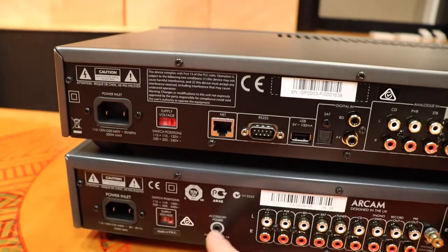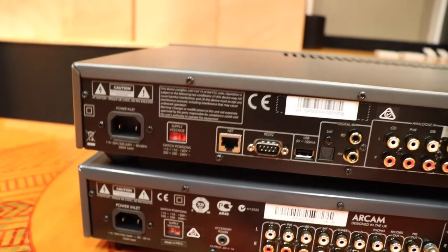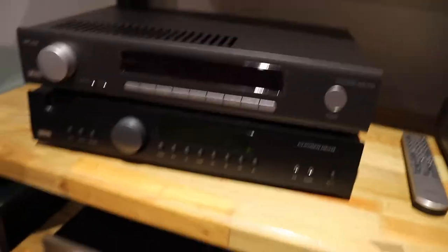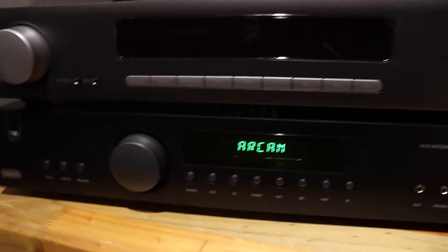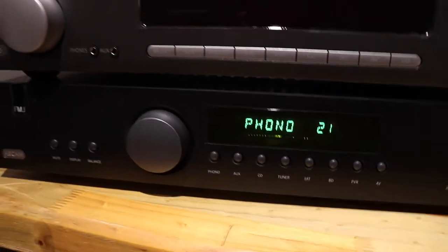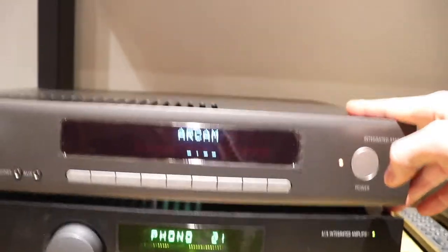This one has a six volt trigger output, whereas the new one doesn't have any trigger outputs - that's interesting. Other than that, relatively the same on the back. Let's power it up. Okay, so I've got them both hooked up to power. This is what the old one looks like - it's a green lighting. And the new one - we've gone to sort of a blue colour now.